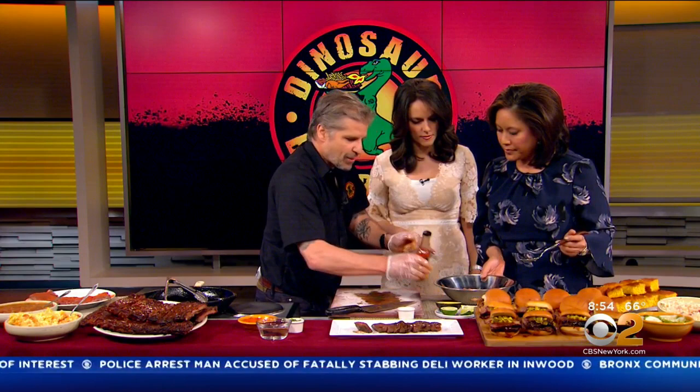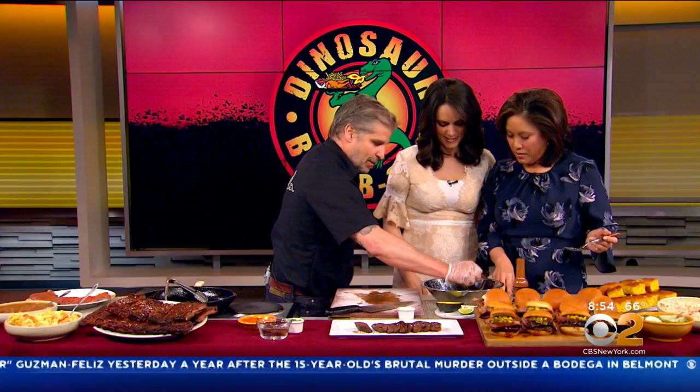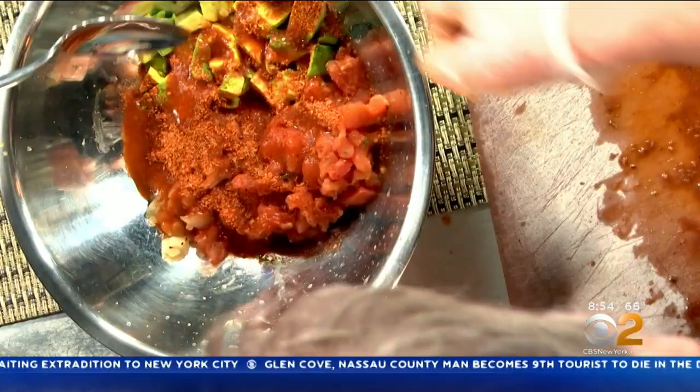What we're going to do is we're going to take a little of this chipotle sauce — this is going to give it a little kick. That gives it a lot of kick. And then we're going to hit it with the juice of one lime, and then some smoked paprika, some cumin, a little salt and pepper.